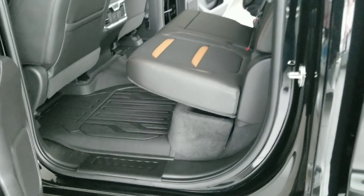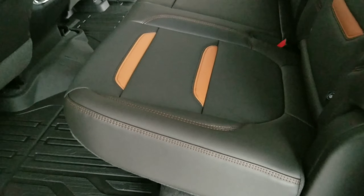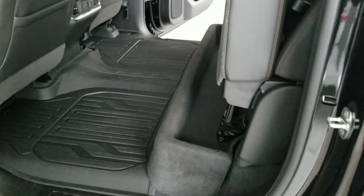I'm going to go over how to install the Duha under seat storage into a 2019 GMC 1500. Now this is the AT4, but this is going to work on any of your GMCs.